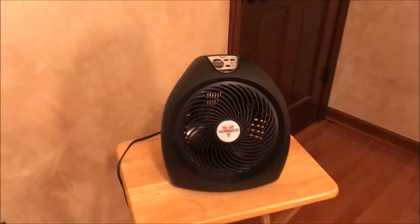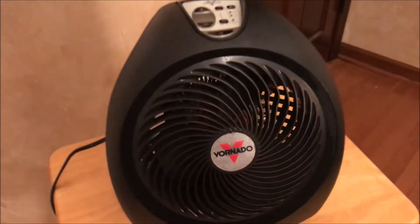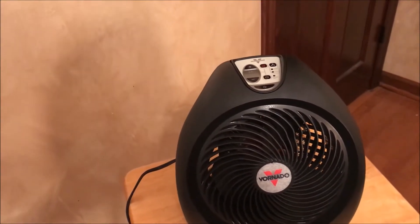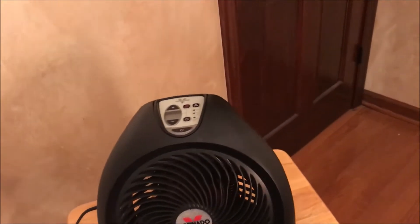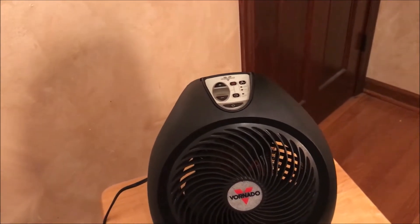Here is my Vornado AVH2 Plus Vortex heater. If you probably recall from my other Vornado heater, I had the MVH. I liked that one so much I decided to upgrade to this one. Now this one works different than the MVH but really functions on the same principle as well. I'll get to that in a little bit though.